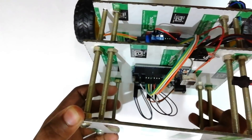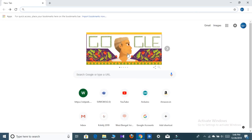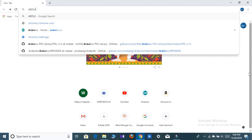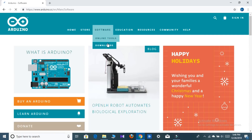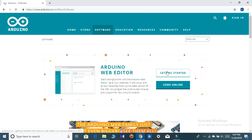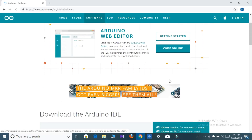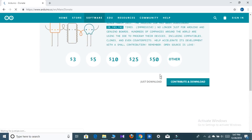Now it's time for coding. For this, go to Chrome and type arduino.cc — here is the website. Then go to the Software section and click on Downloads. Go here and select Windows Installer for Windows XP and up, click here, and then click Just Download.